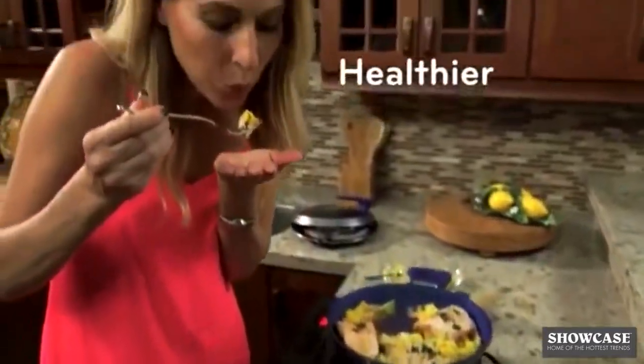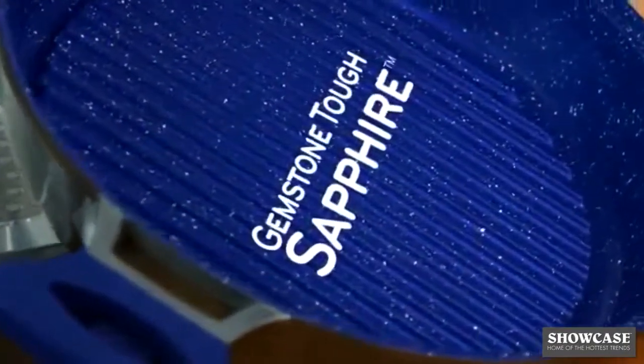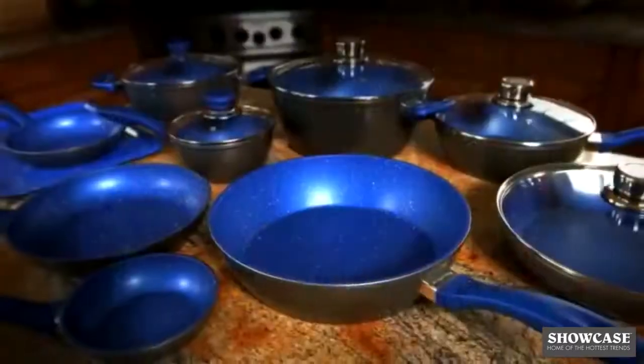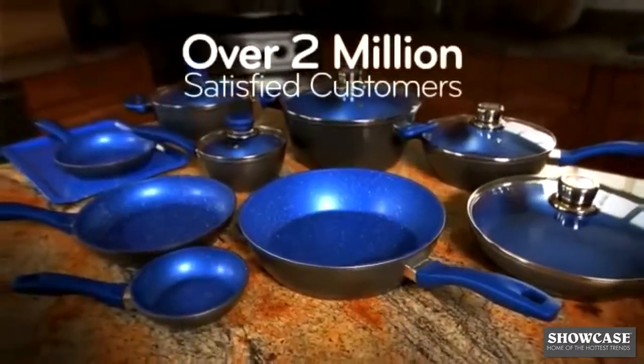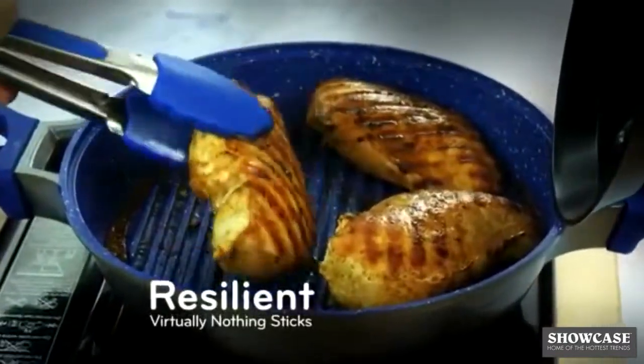Better yet, your meals will be healthier and even help you lose weight because you don't need to add extra oil or butter. The Infusion Grill features a gemstone-tough sapphire coating that is PFOA-free. It's already used and trusted by more than 2 million people around the world, and it's so resilient that virtually nothing sticks.